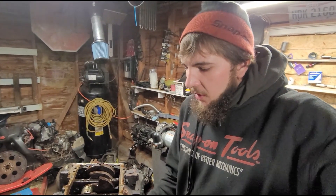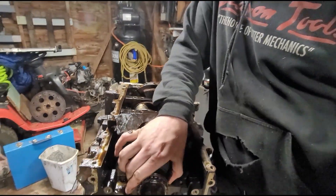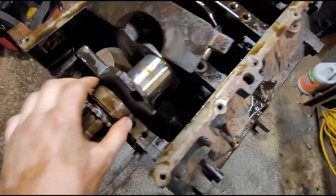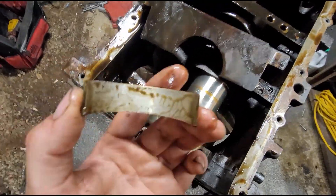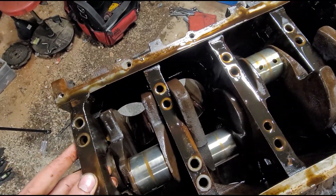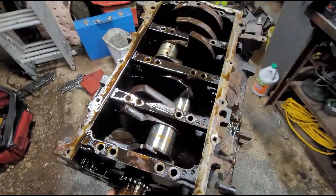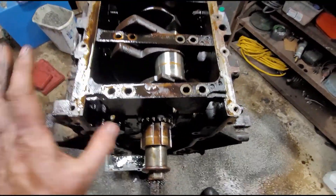With the one I took off, you can see this bearing right here looks pretty good. I'm going to assume the rest of them look like that, but we're going to take them all off. This is all going to get cleaned and gone completely through. I'll probably get new main cap bolts — if they're torqued to yield they need to be replaced anyway, so maybe get some studs. It all just depends on what the budget allows. So far everything looks alright.